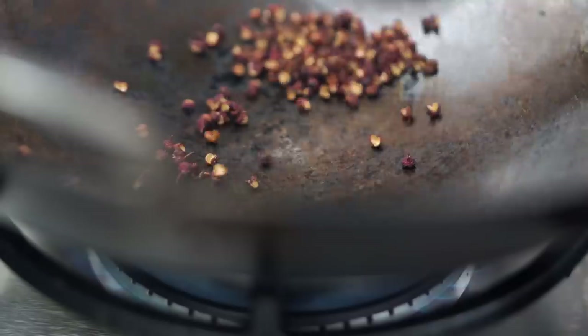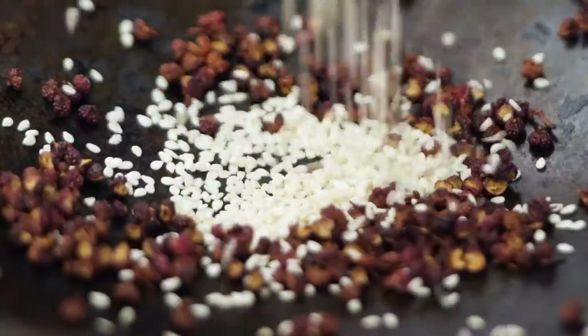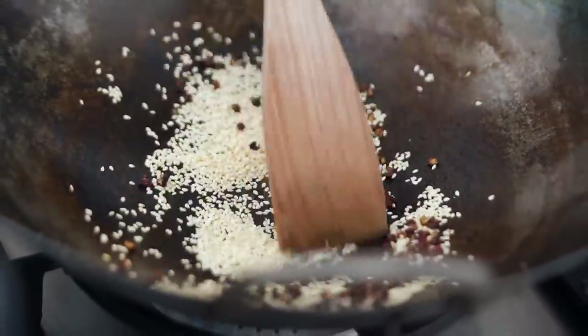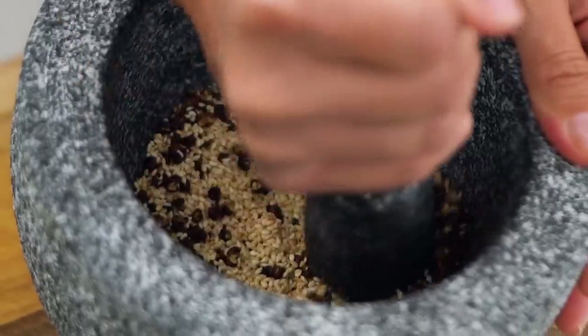We want to get these toasting because that's going to release the most amount of flavour. Pop those into a dry pan. You can find Sichuan peppercorns at any Asian grocer, or look online — that's often the easiest way. Once you can see little tendrils of smoke and smell that citrus aroma coming off, get some sesame seeds in there and lightly toast them. Once they're a light golden colour, these are good to go. Grind everything to a fine powder.